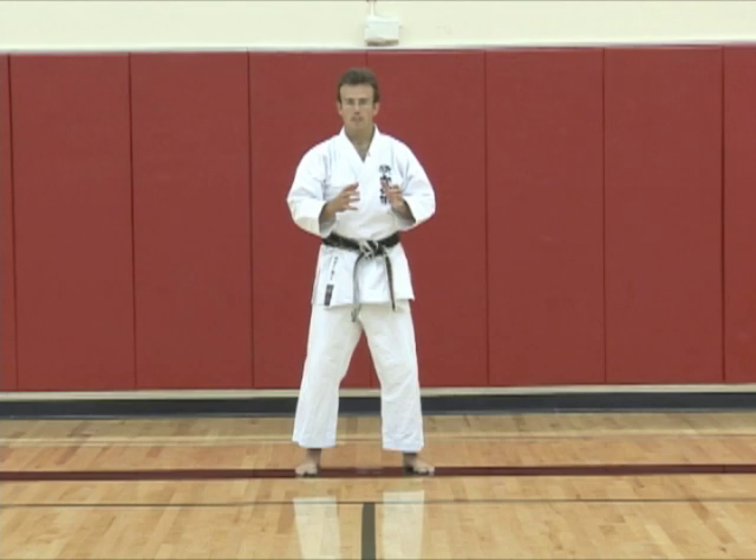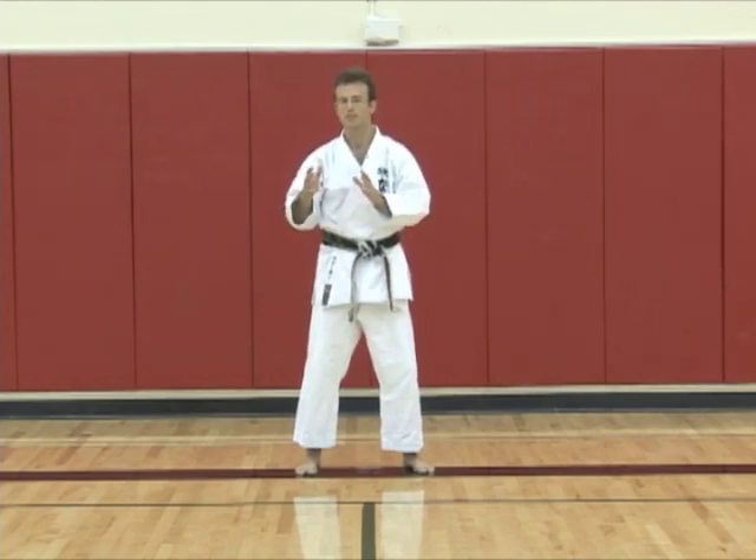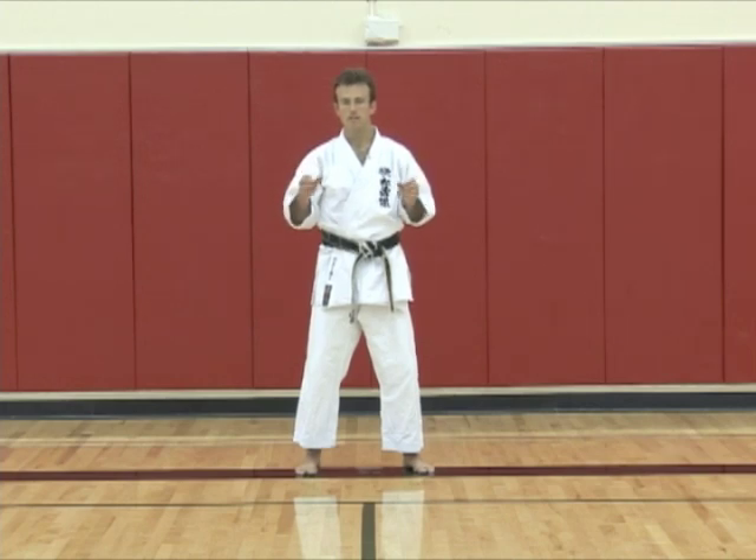When you begin karate, there are so many details that it can be overwhelming, so you have to focus on just one or two of them. When you feel like you've got that, now's the time to go to the next couple of details to focus on, and then the next couple. Eventually you can focus on the full technique, and then when you think you've got all of the small details worked out, work on improving that technique.